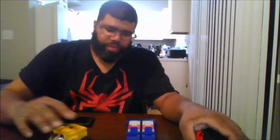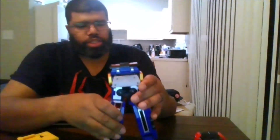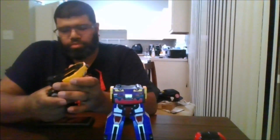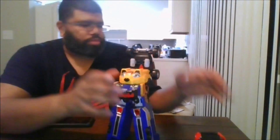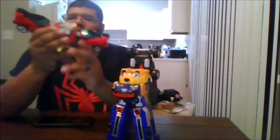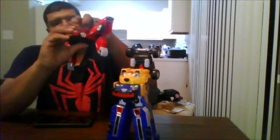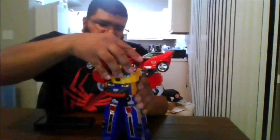Now to form these into Engine-O, you want to first take Bust On and come to the bottom of the feet. Spread the legs. Next, you want to put Bear RV just like this. Then you want to take Speed Orb. Fold the arms in, spread the arms out like this, bring out the arms, and you want to attach it like this. Put this on directly like that.